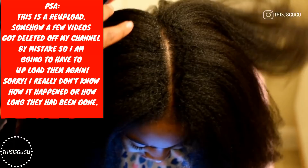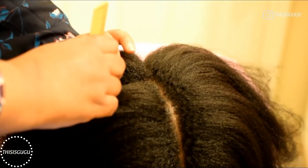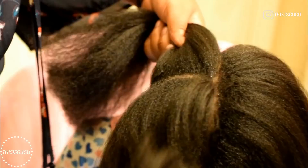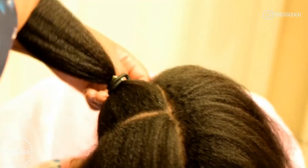We did start on some blown out hair, and then what I did is just part from front to back in half, and then I parted it again in half from ear to ear, so we're gonna have four equal sections. And then once those four equal sections were in, I just went ahead and put rubber bands on all of them just to keep them separated.